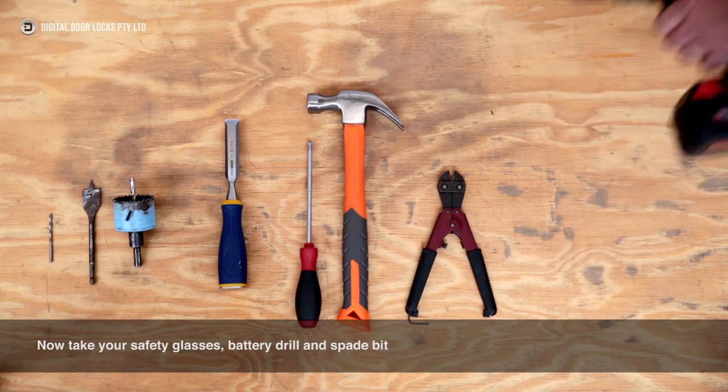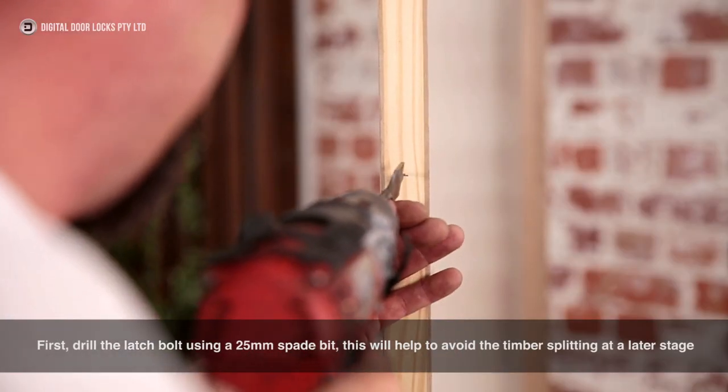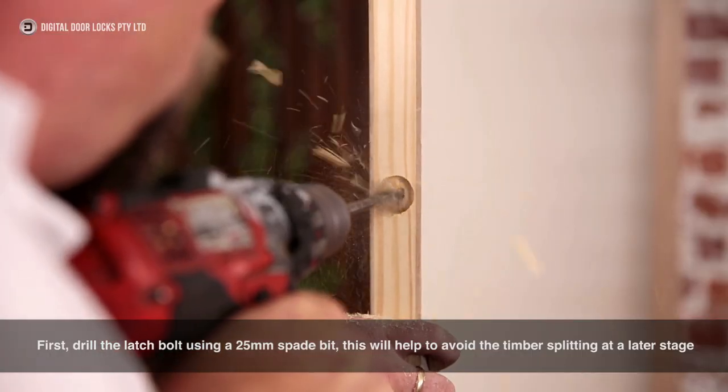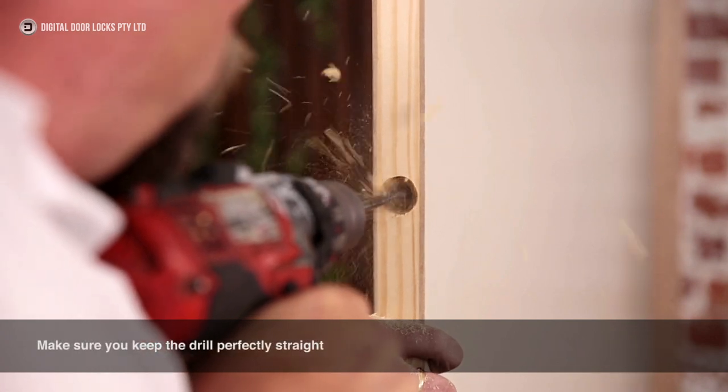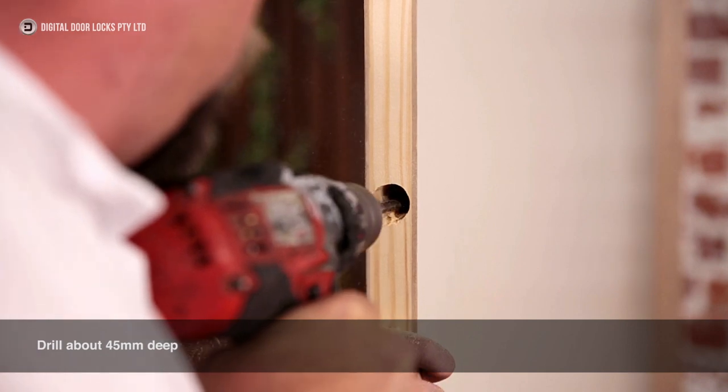Now take your safety glasses, battery drill and spade bit. First, drill the latch bolt using a 25mm spade bit. This will help to avoid the timber splitting at a later stage. Make sure you keep the drill perfectly straight. Drill about 45mm deep.